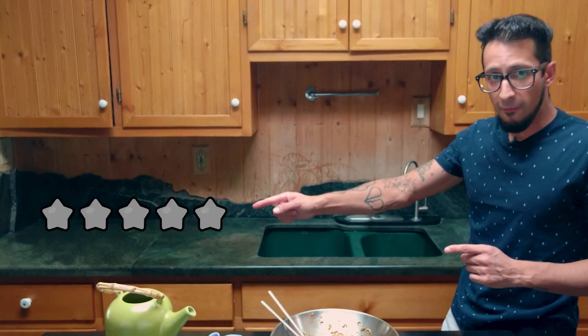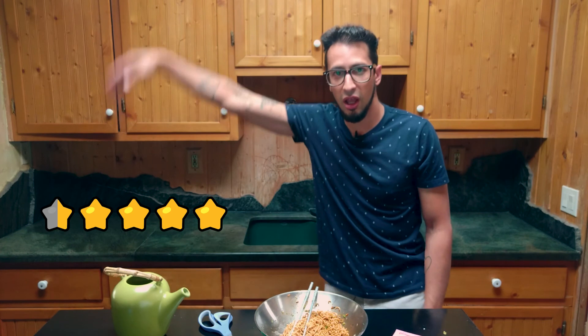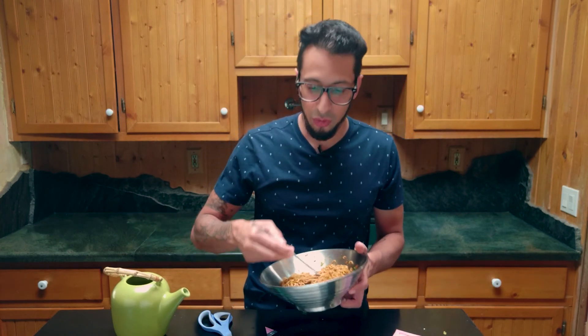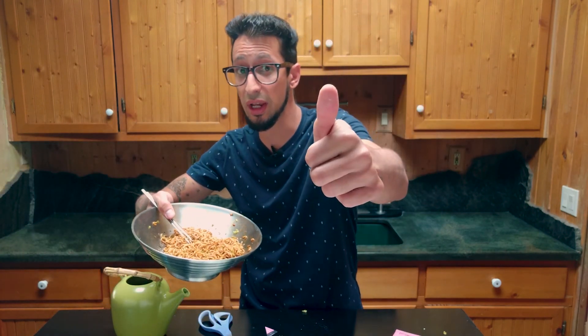Today we have Myojo yakisoba noodles. And for the Insta-noods rating, I give it four stars — actually, I'll drop an extra half star. Four and a half stars for that. Very good. Thanks again. We have Myojo with a little bit of mayonnaise and it's great, I loved it. Have an instantly amazing day.